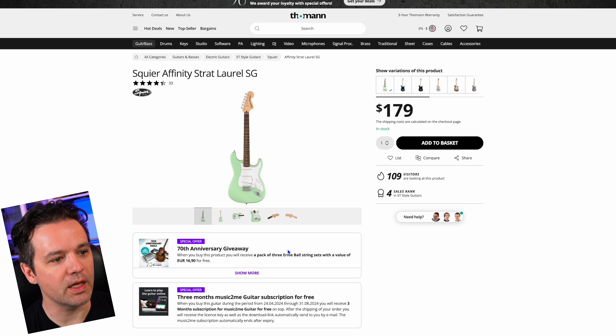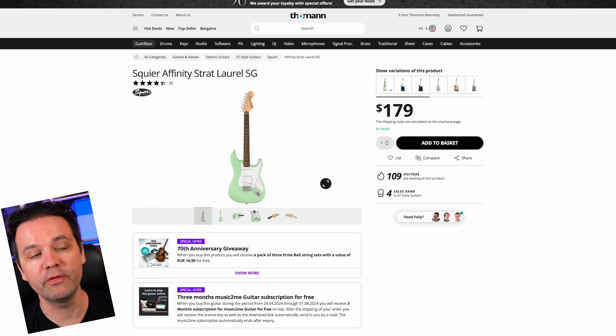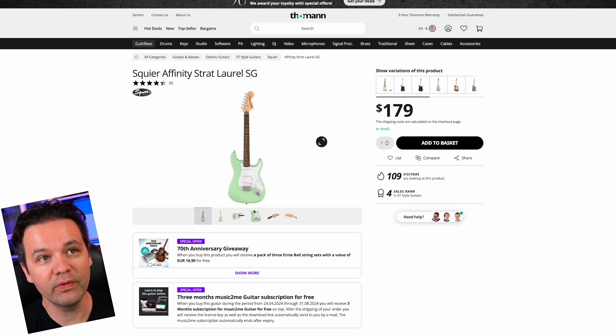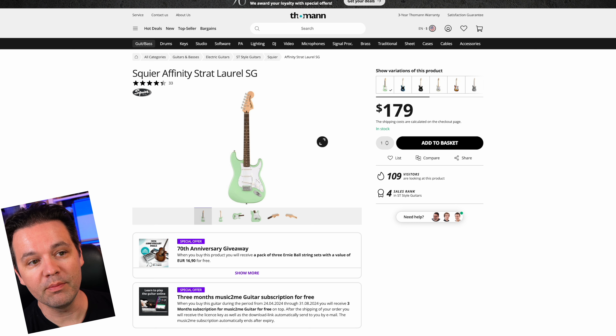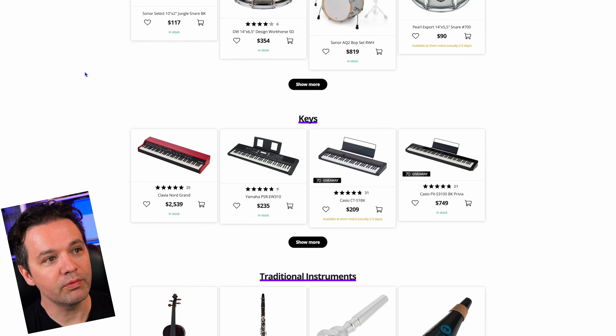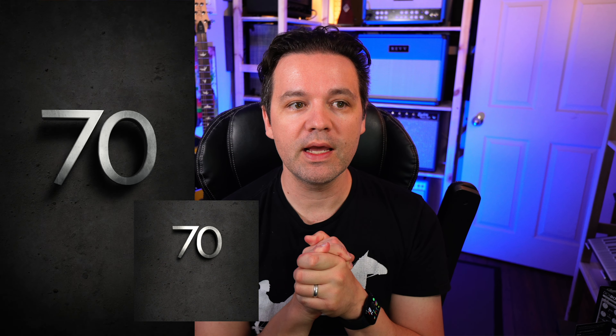The last one is another guitar — you get a bundle with a three-pack of Ernie Ball strings included. I've tried a number of Affinity Squiers and they're really good value. Sometimes you get a miss where the frets are sharp or something, but overall they've all been pretty successful. That's my top 10 list for June for the 70th anniversary of Thomann.